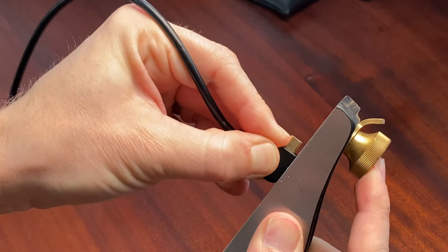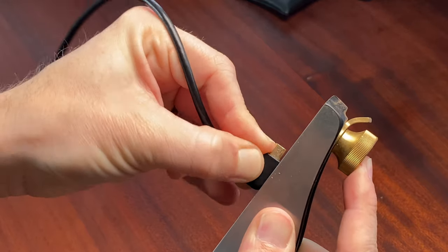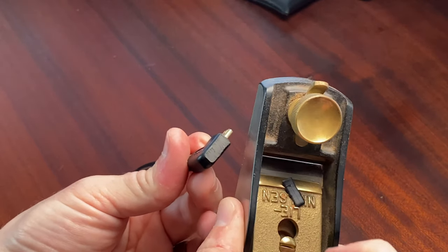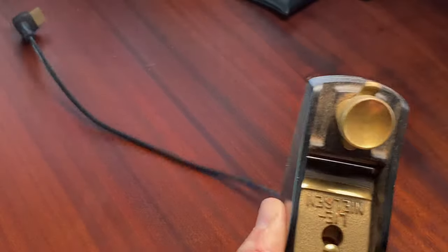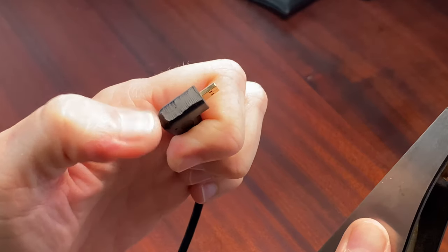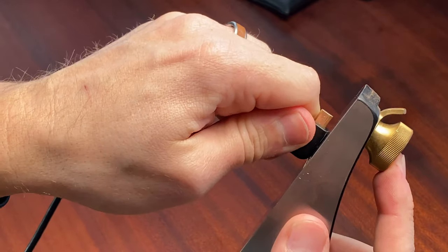I can feel it working through there. There's the shaving it took off. I'll just keep doing this until I start seeing the metal of the connector in there.